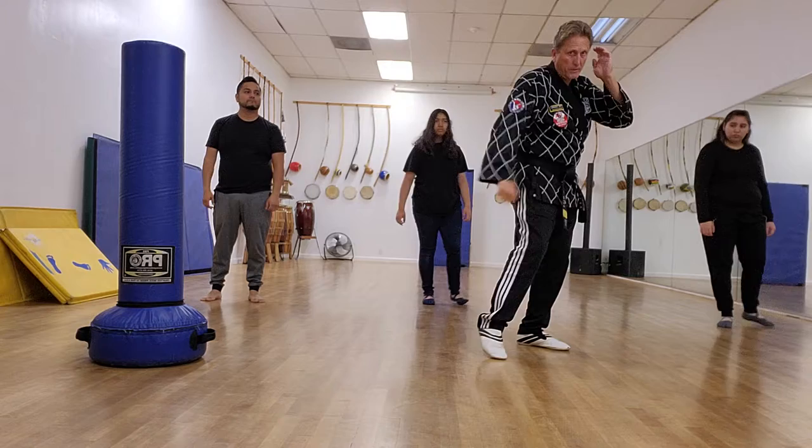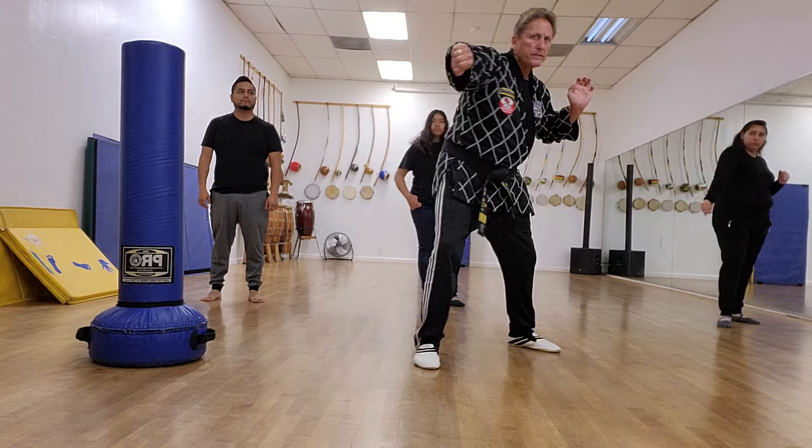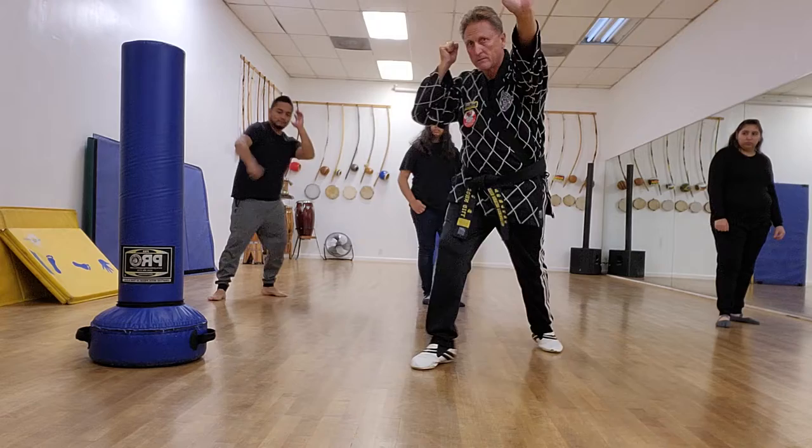I'm transferring — still pushing that arm out, transferring to here, hitting with the palm. See how I bring the other hand back to here in case I need it again.